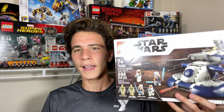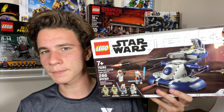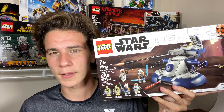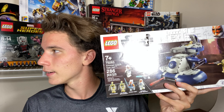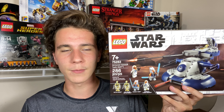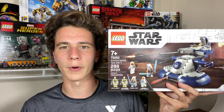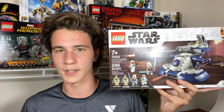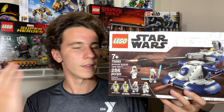One Bang energy drink, five hours of driving, 15-plus stores later — we got it folks, it's the Armored Assault Tank. Felt like a Mr. Beast intro there for a second. I actually didn't get this at Target; it was actually Walmart this time. Target hasn't been helping me out at all. I went to a lot of Walmarts but there was only one that actually had this.